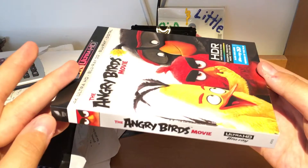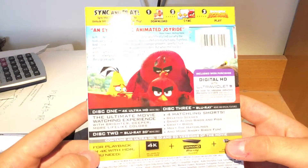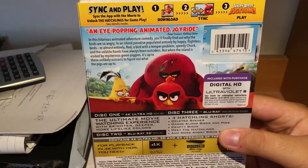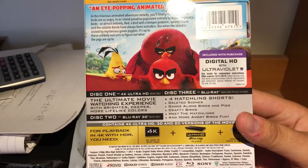Here's the slipcover. The back — sorry for the brightness. There it is. You can pause it if you want to see what the features have.